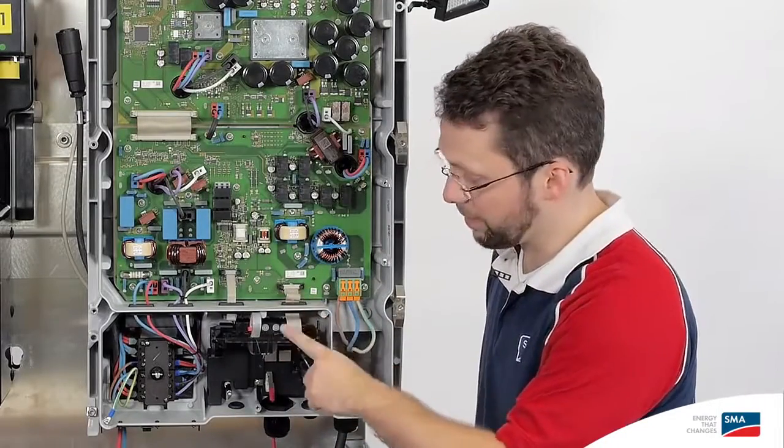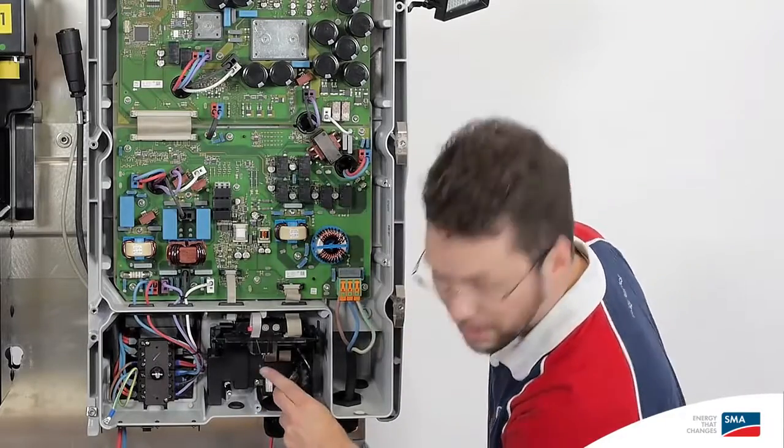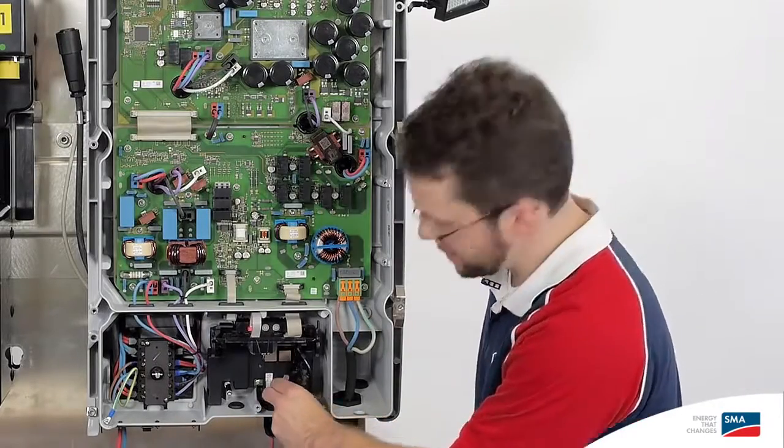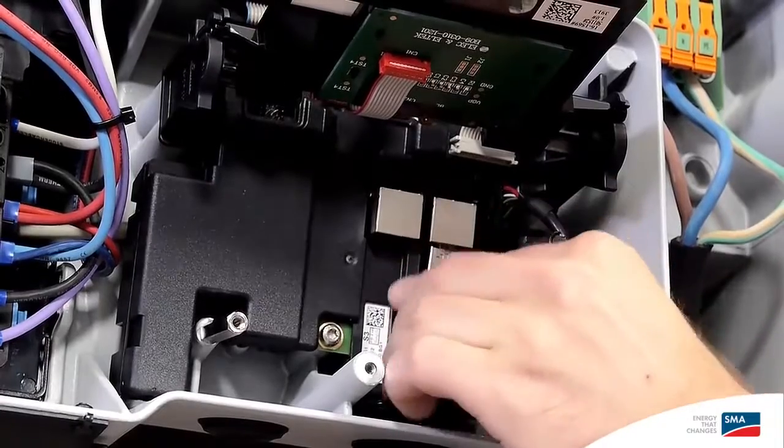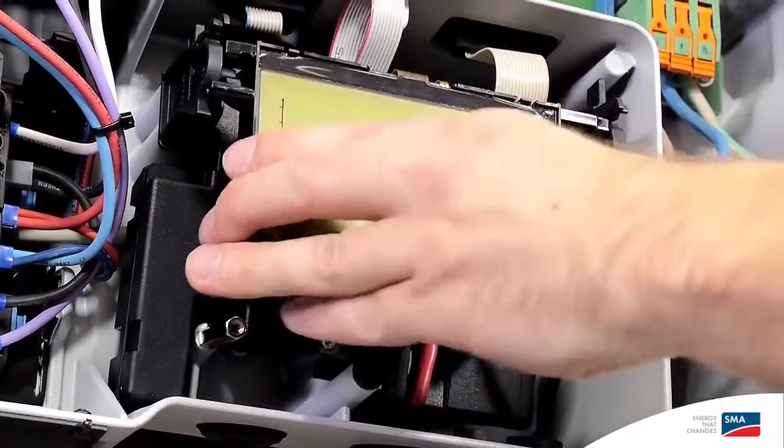There's a special feature here under the display. This is where we connect the Ethernet communication plug-in to one of the Ethernet jacks — it doesn't matter which one. One click in and that's it. Push down.